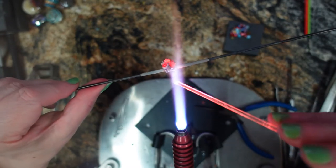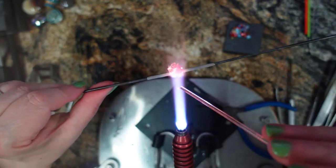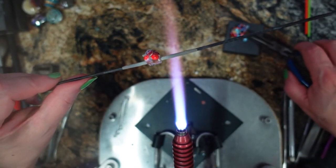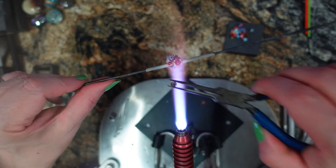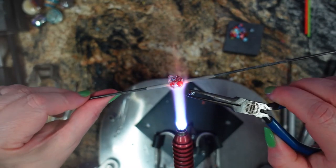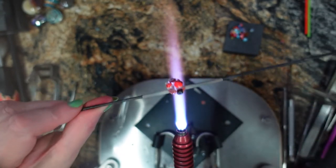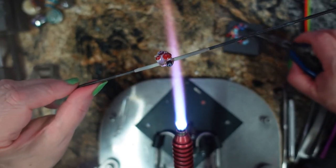That looks good. Let's move on to the next ones. This is going to be a long one so I hope you guys have your coffee. And the hardest part is picking up this murini. I used up all my large murinis and now I have just little teeny tiny ones and they are tough. Down that one goes. I think I got a little white one. Oh, here's a little blue one.